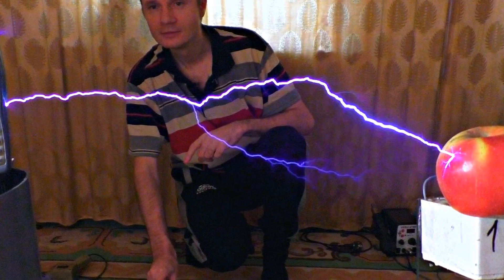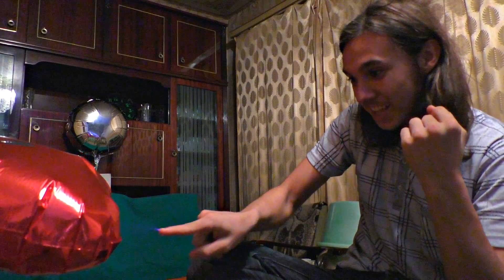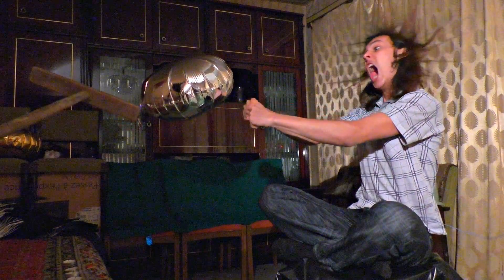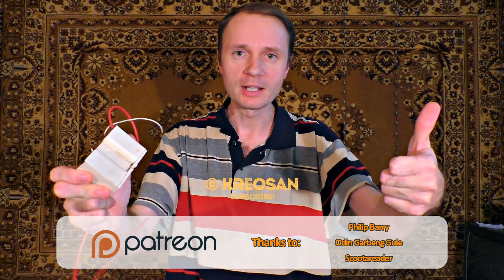In the following video you will see more experiments with this high voltage generator. We'll also show you what will happen to a man if exposed to high voltage. We've got really impressive results. What would you like us to expose to the current of our voltage generator? Write in the comments and we'll do it.